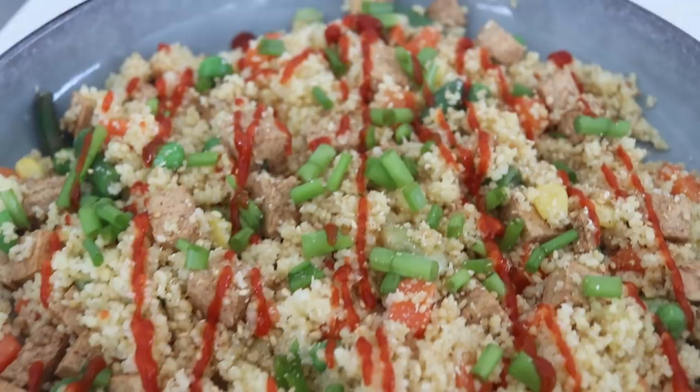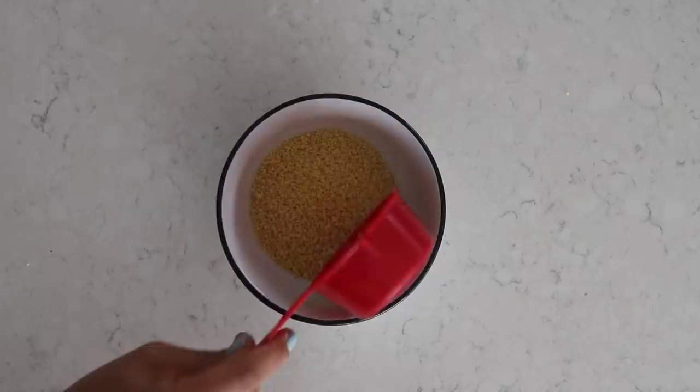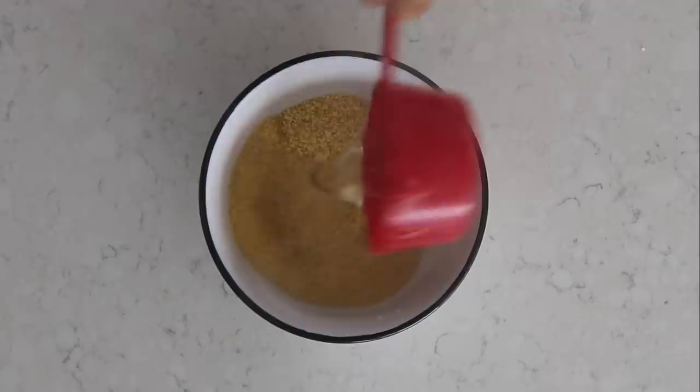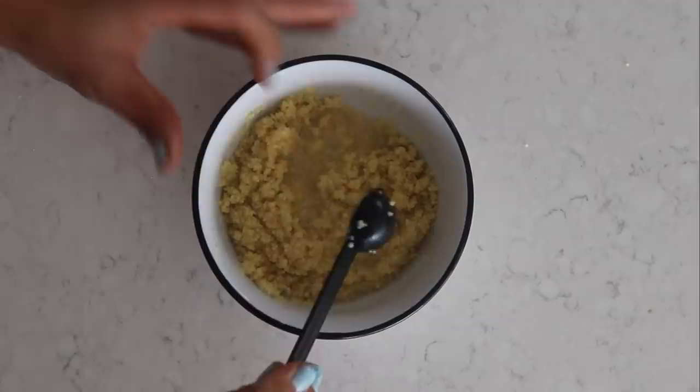Let's jump right into the first recipe. This is a couscous fried rice, but without the rice, and it's not really fried, but it kind of feels like fried rice. First, you want to start with half a cup of couscous. I'm using dry couscous, and the fantastic thing about couscous is that all you have to do is add in hot water. I'm using a kettle here, adding in the same amount of hot water — so half a cup — and also adding in half a teaspoon of garlic salt, then just mix that well. You'll notice that the couscous pretty much starts cooking and expanding right away.